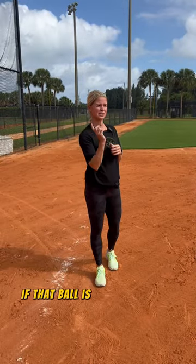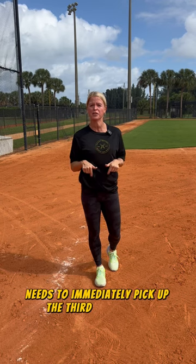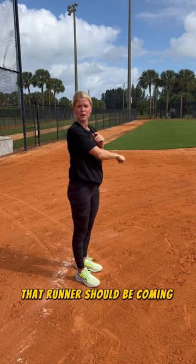The third point is if that ball is hit to the right side, that runner going to second base needs to immediately pick up the third base coach. Because if that ball is on the ground through the right side, that runner should be coming to third.